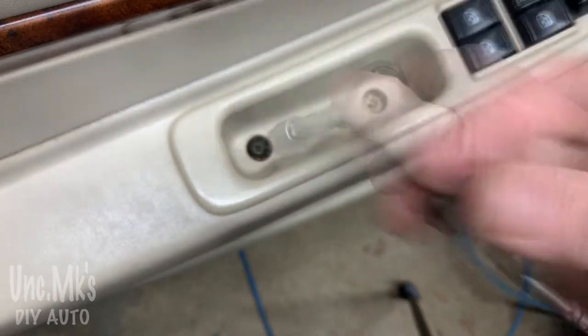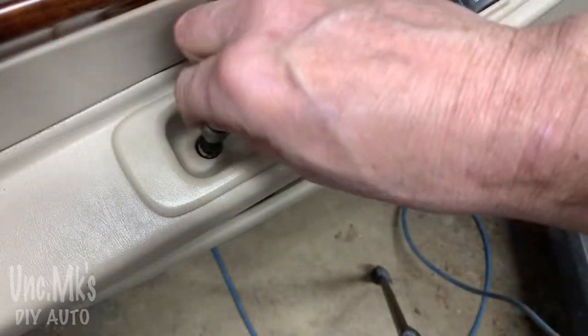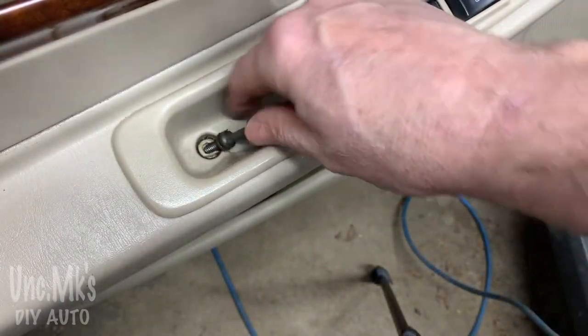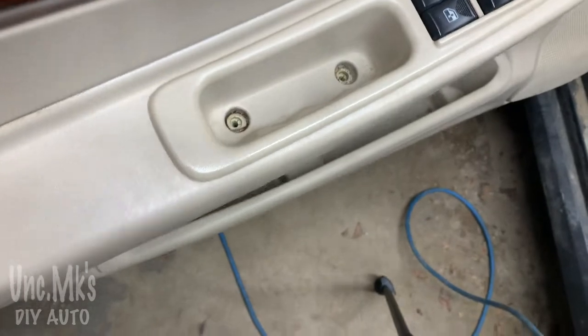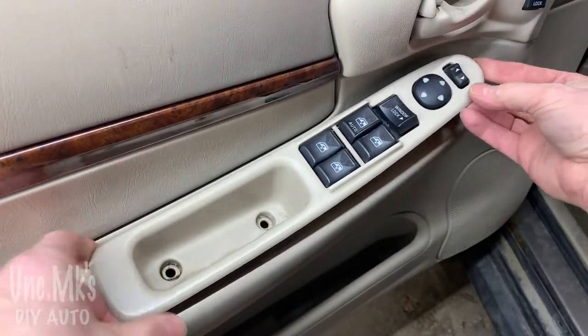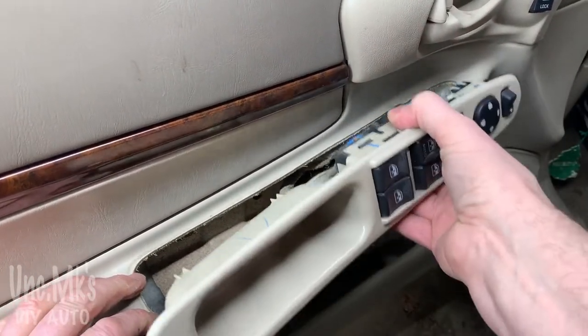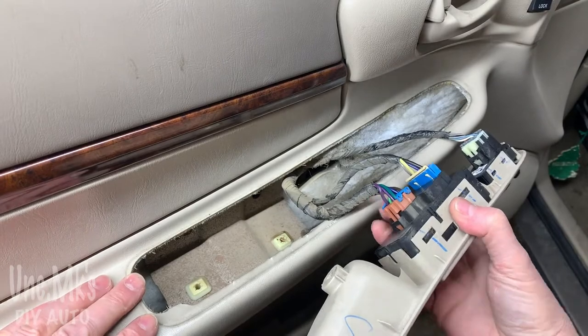Now what you're going to want to do is pry the back here and then pull towards you. There's a little clip where my right hand is, and these wires you just have to gently pull on them.